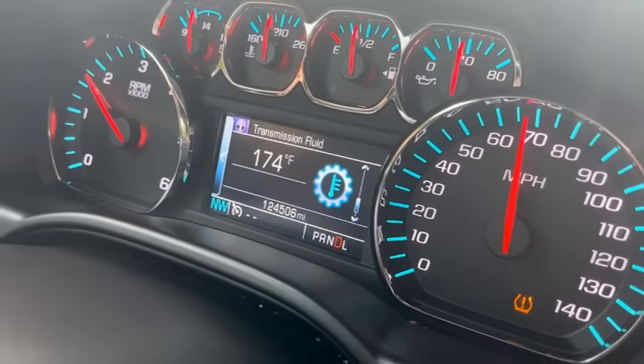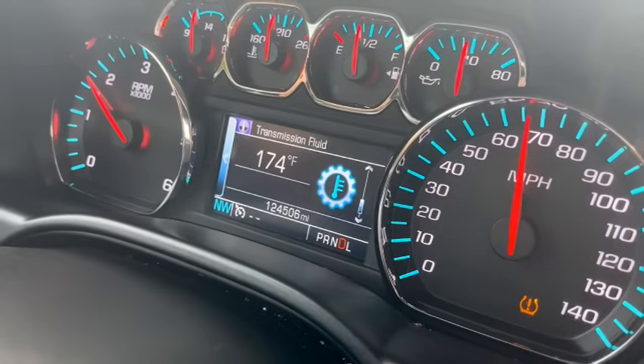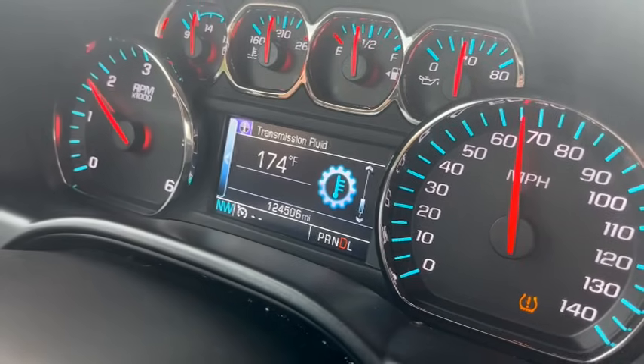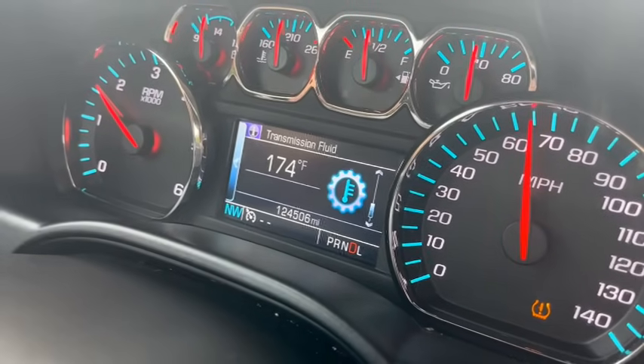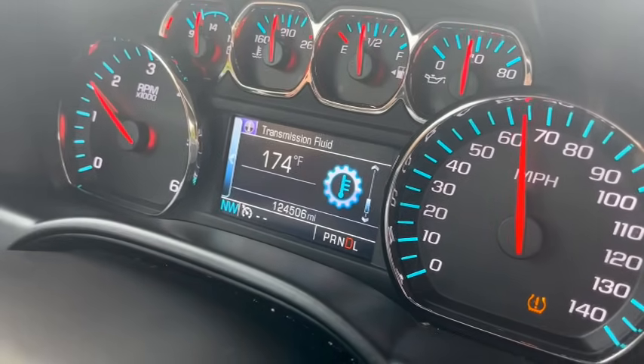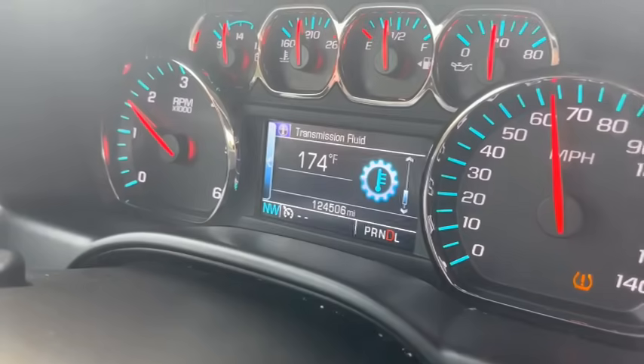We're saving this transmission. This guy is going to get more miles out of this transmission than he would have the way it was set up — no doubt about it. When you shave that much temperature off a transmission — we're down to 174 degrees.